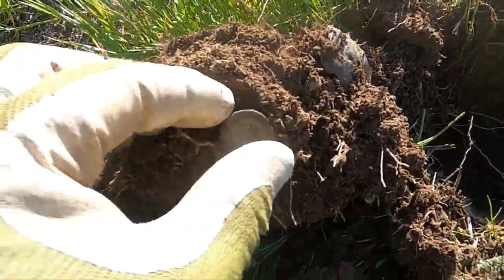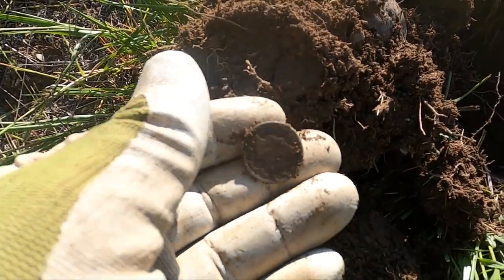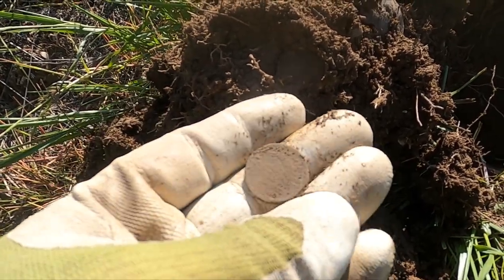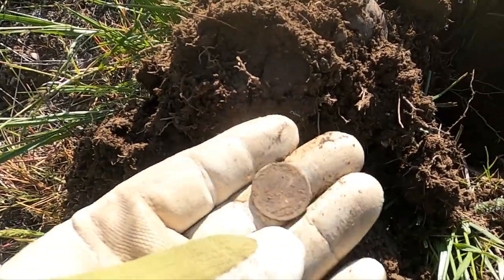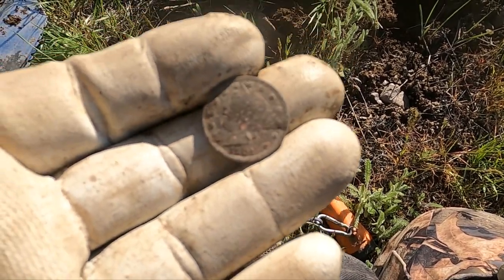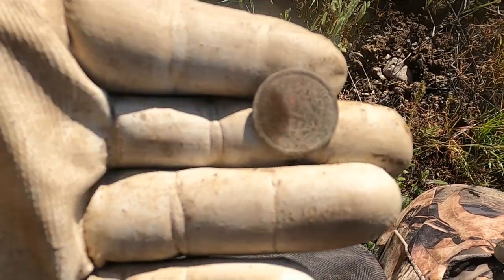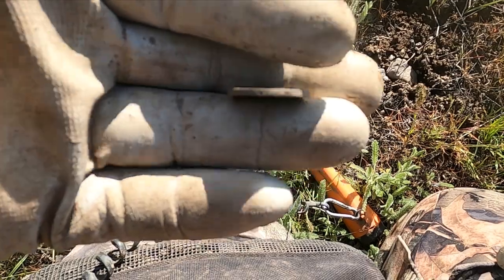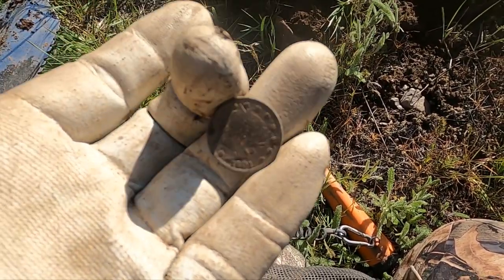Oh I can't believe it, I am just killing it today. It's gonna be a V nickel — oh yeah! You gotta love that sandy soil. 1901, beautiful. We're lucky here in Montana — V nickels always come out beautiful. Watch other people dig them in other places and they're just trashed.